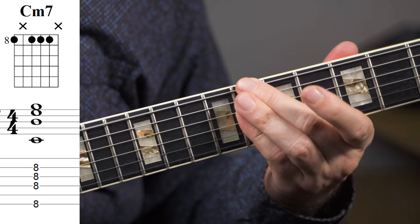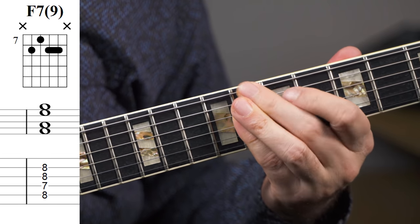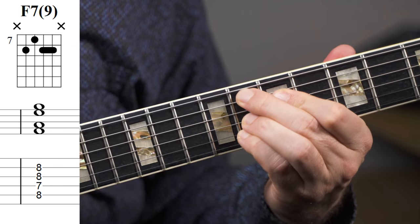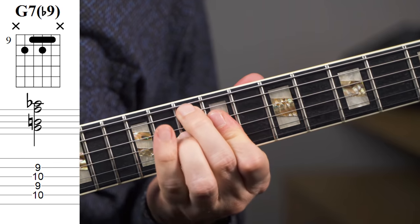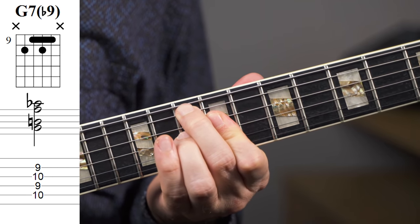If you want to play through the A part, you can use this set of voicings. And of course you can just play the same thing twice.